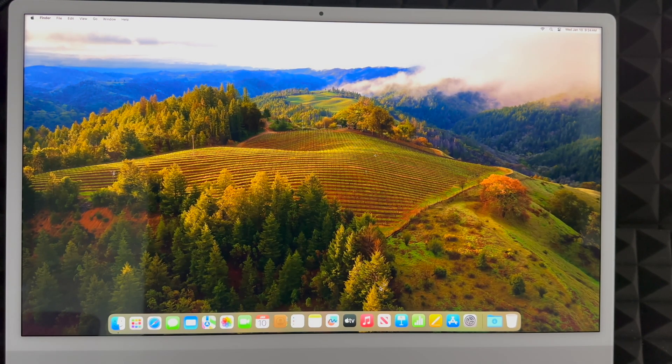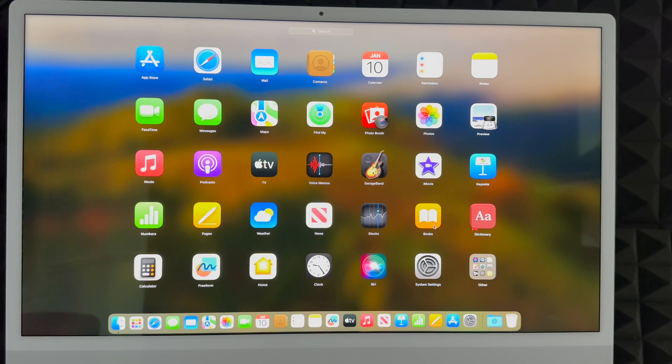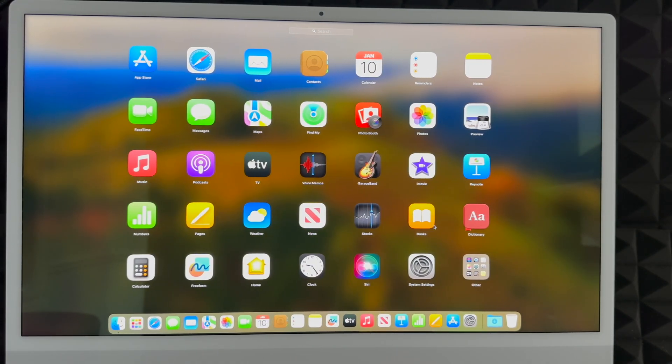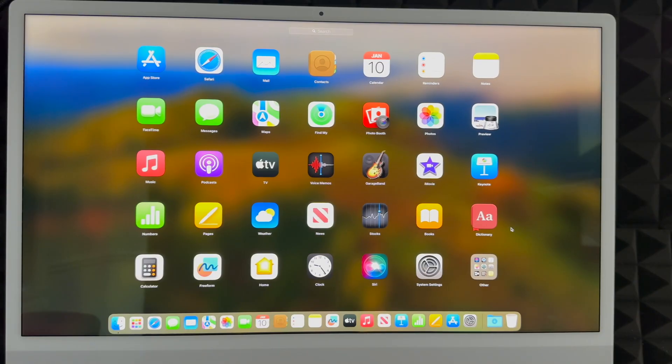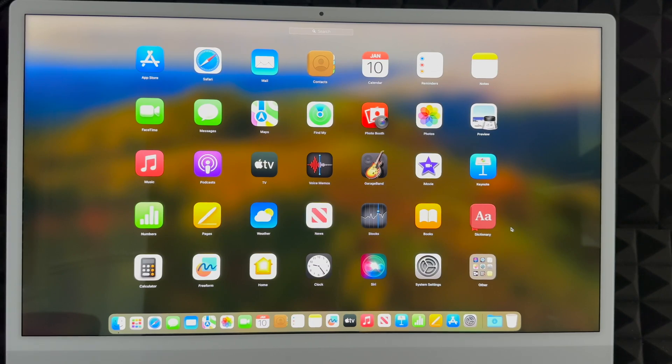The default apps that come with your Mac will be in the Dock at the bottom. Let me show you everything you get. You don't get Microsoft Word or Final Cut Pro, but you do get iMovie, which is almost identical to Final Cut Pro. You also get GarageBand, Apple TV, Pages (like Microsoft Word), Numbers (like Excel), and Keynote (like PowerPoint). Those are the main apps you should know about.